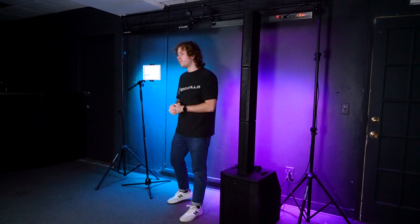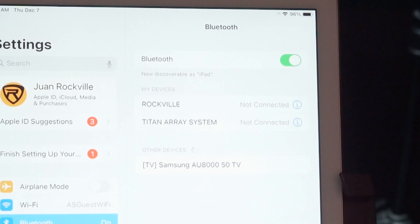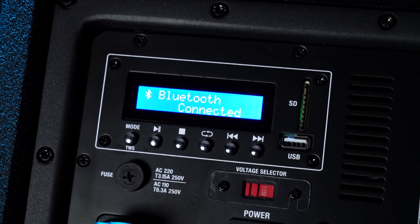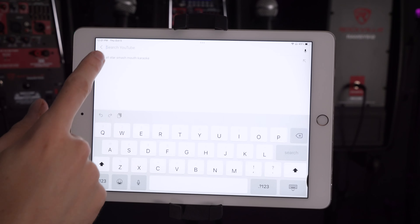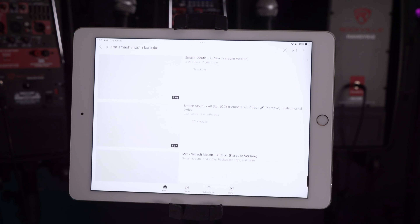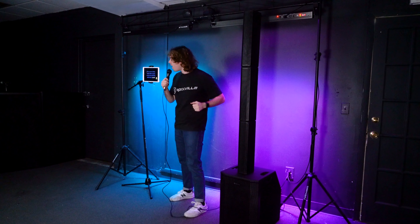Set the system into Bluetooth mode by pressing the mode button until it reads 'Bluetooth Unconnected' on the display. Go into the Bluetooth settings of your device — today I'm using a tablet — and search for 'Titan Array System,' then click to pair. The display will read 'Bluetooth Connected.' Make sure the line/MP3 knob is raised so you hear the music. From here, go into the YouTube app, search for any karaoke version of a song, and you'll have the lyrics on screen while the music and microphone both play through the system.